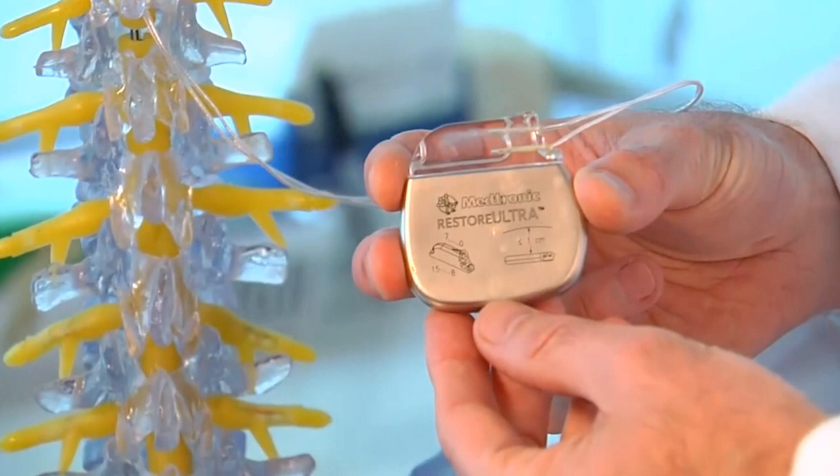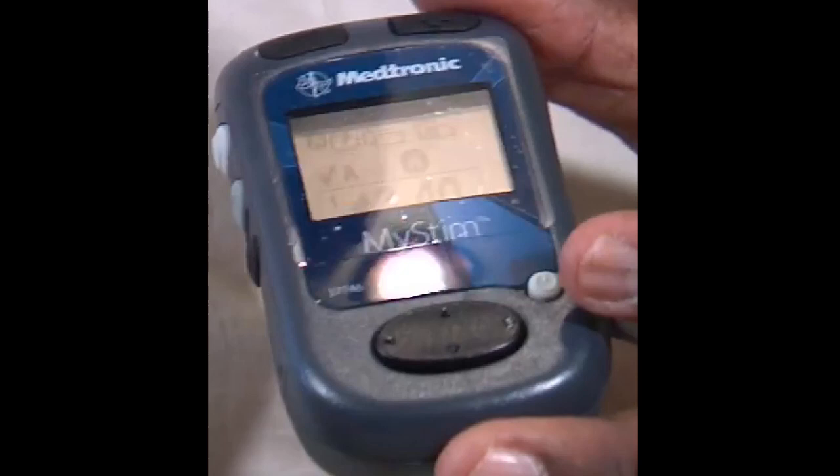There are three components to the DRG stimulator, just like the spinal cord stimulator. One, you're going to have a pack that is implanted in you, and this is what's responsible for sending out the pulses. Then, you'll also have lead wires that attach to the DRG, or the dorsal root ganglion, and you'll also have a handheld control, which can turn on and off the stimulator, as well as adjust the intensity.